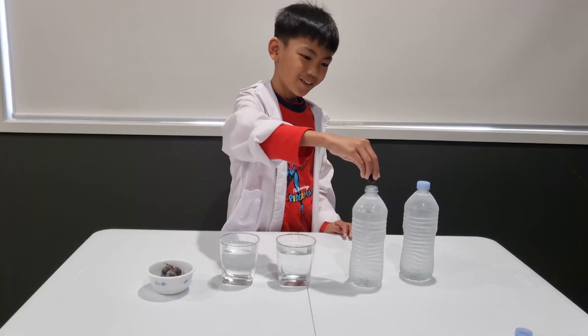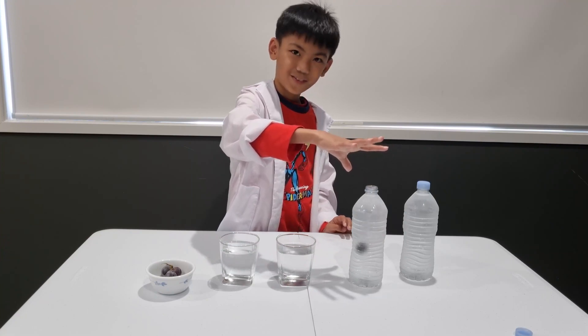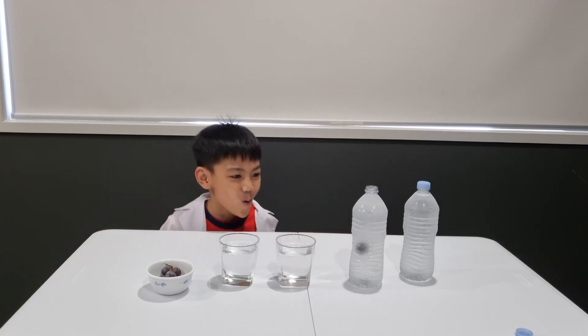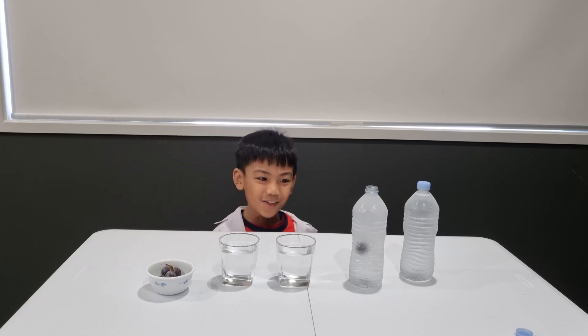Three, two, one — drop! Wow! It turned into ice! And it is in the middle.